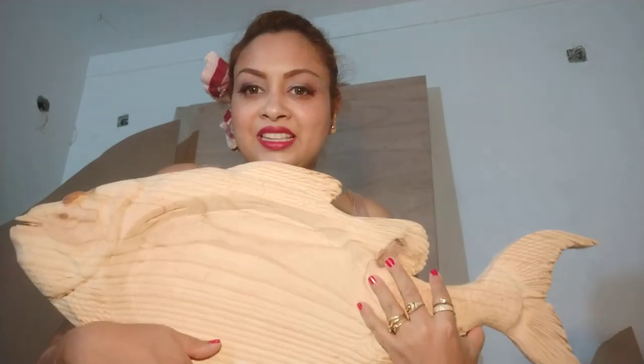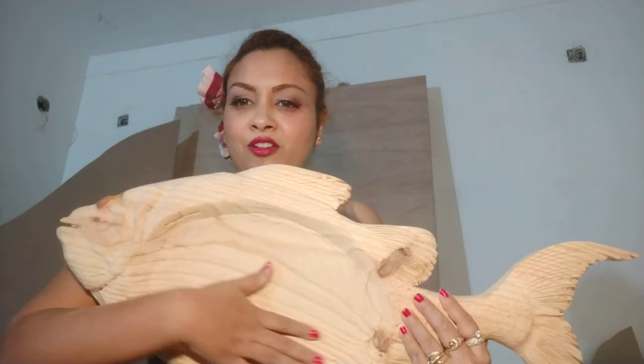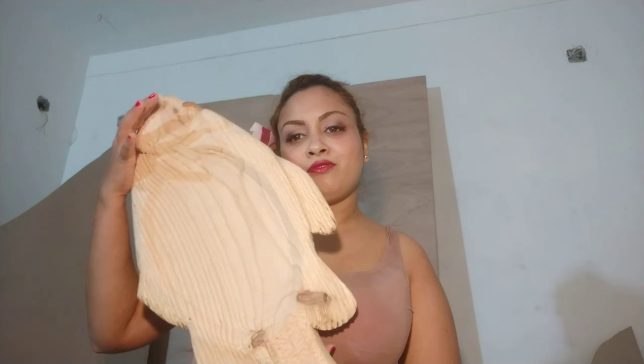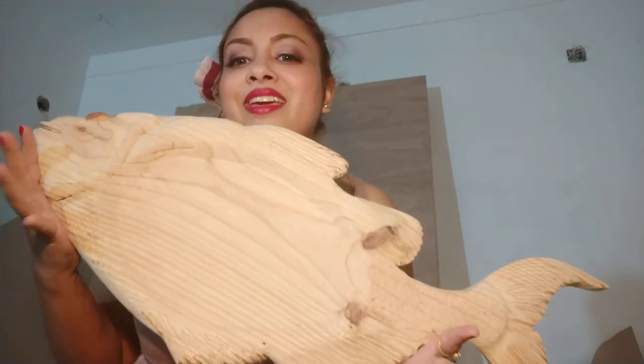So this is my fish platter — it's made of pine wood, a hardwood and a durable wood. So far I think I've done okay, so thank you for tuning in.